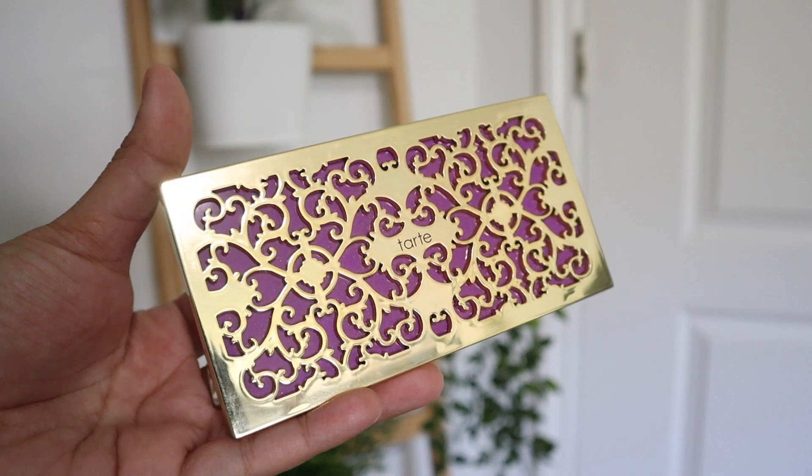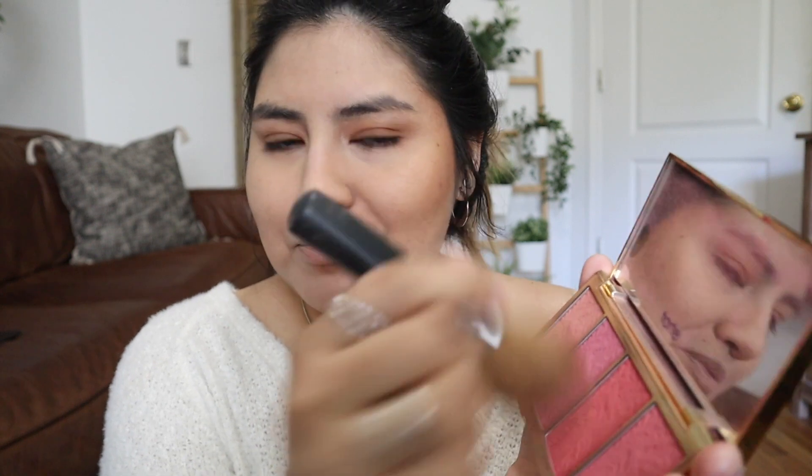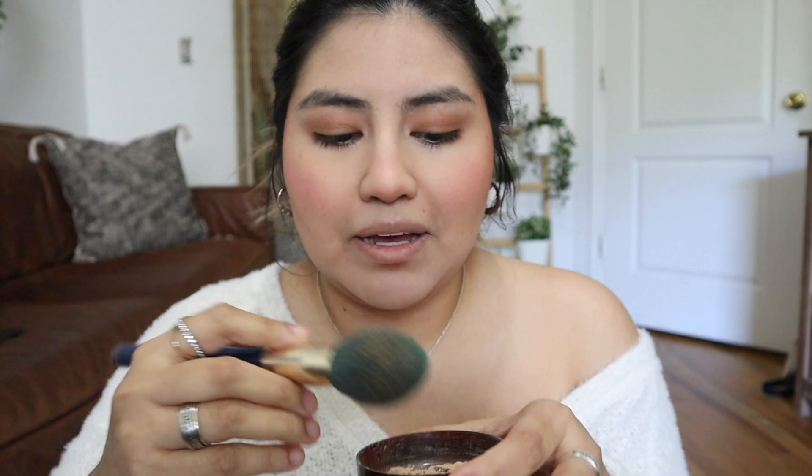For my nose and cheeks, I like to use the Tarte Blush Bliss palette — these are really pretty colors. I tap off the excess and smile, then apply it to the apples of my cheeks. I love that pink! I've really been loving wearing blush, especially with these no-makeup makeup looks. I also do my nose. Then I use the translucent powder again to blend it so it looks like your natural cheeks blushing. Feel free to use more or less — I think it works really well for me.